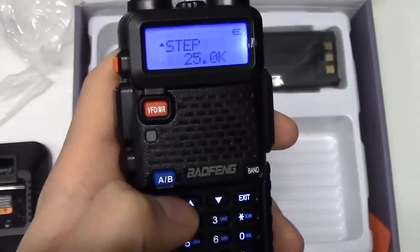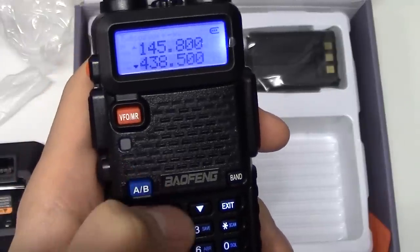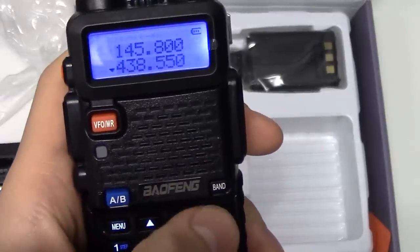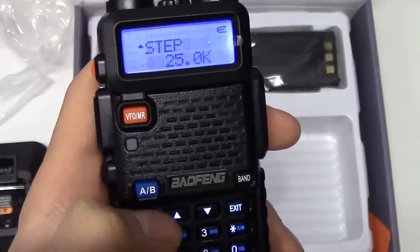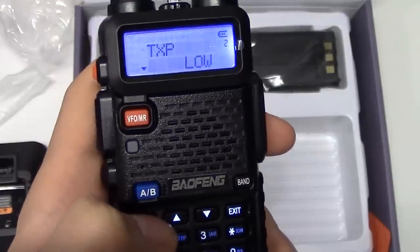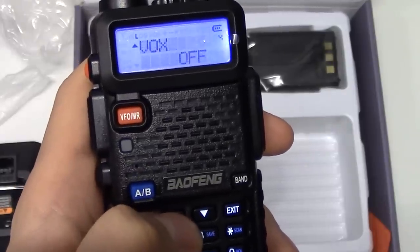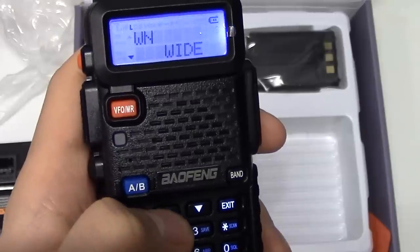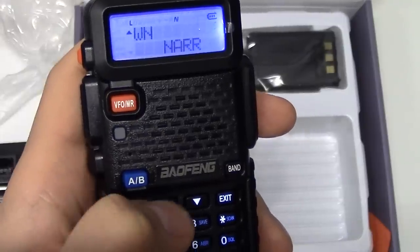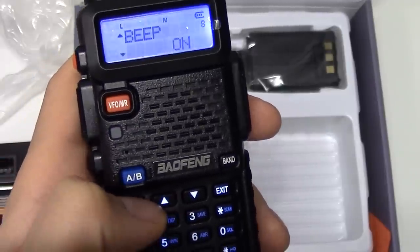Other interesting features include the step function — that controls how much you change in frequency each time you press the up or down arrow, in this case 25 kHz. You can change that down to 5 kHz. Another useful feature is transmit power — I recommend setting this to low unless you really need high power, as you may not be allowed to transmit at high power anyway. For bandwidth, I recommend setting it to narrow if you're going to receive the ISS, though you may need to switch back to wide depending on the signal.